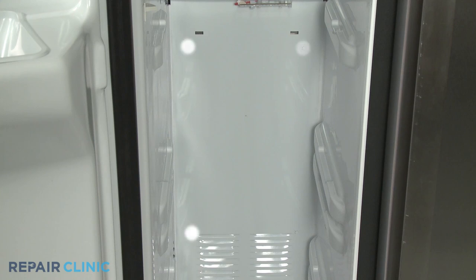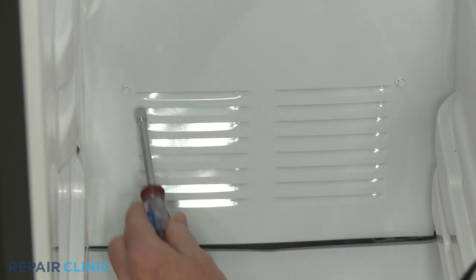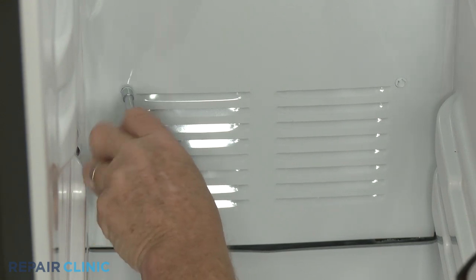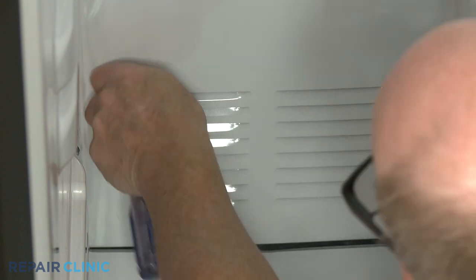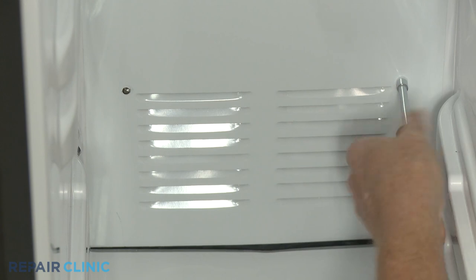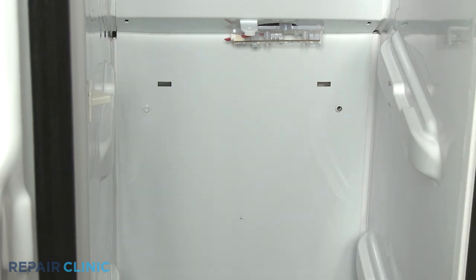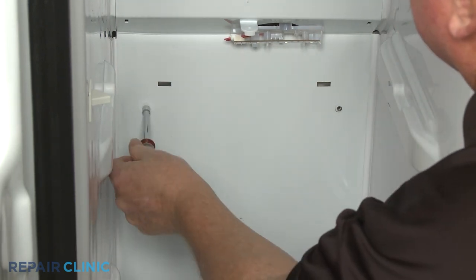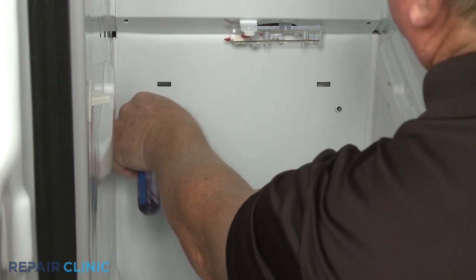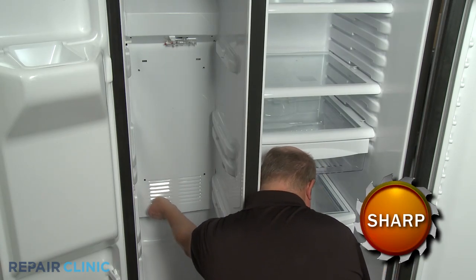Now use the 1/4-inch nut driver to unthread the four screws securing the evaporator access panel. With the screws unthreaded, pull the panel out from the bottom and down to remove.